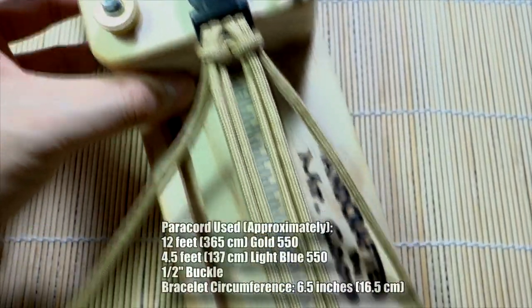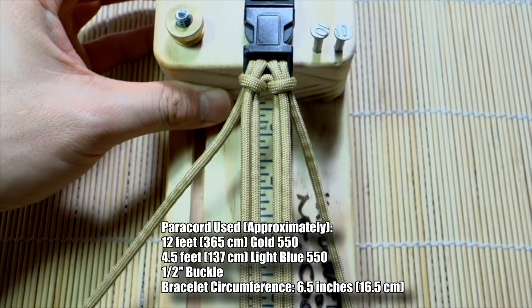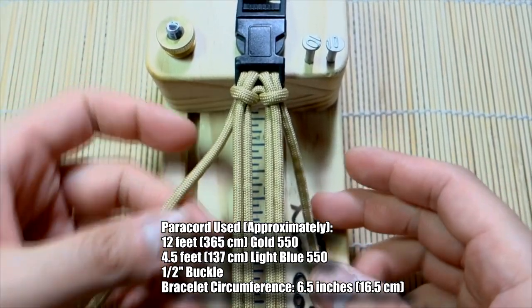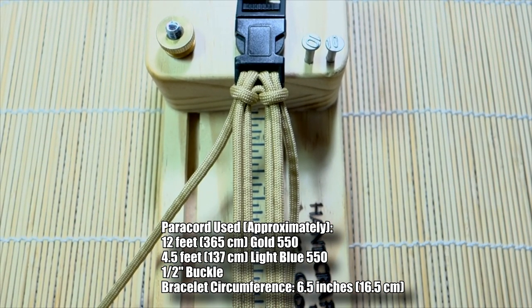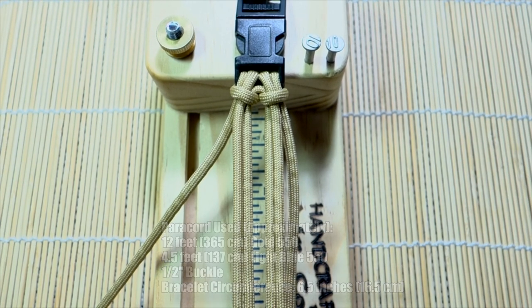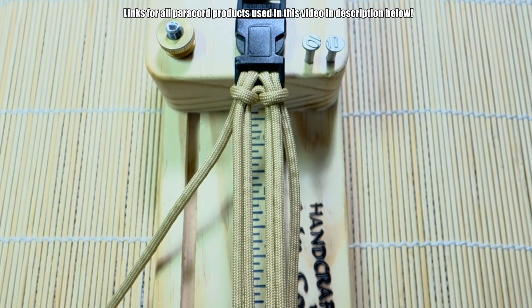If you don't know how to do that, remember you can check my dedicated tutorial for that — link in the description down below. Let's start off with the right side. Off to my side I have my accent color, which I'll be working with shortly.